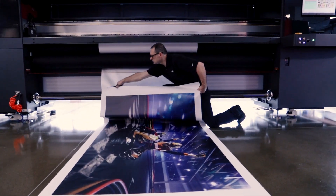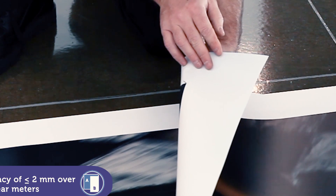When the job is complete, the result is near perfect registration between both sides.